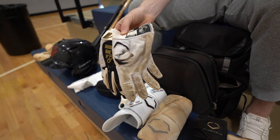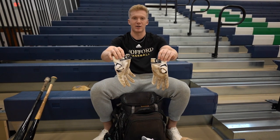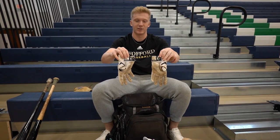Got one of my practice pairs of batting gloves. They're Wofford batting gloves, so I thought that's pretty cool. I use these for practice a lot, don't really use them in a game.